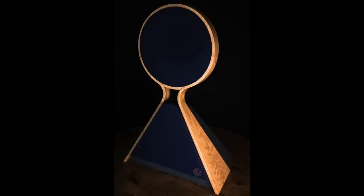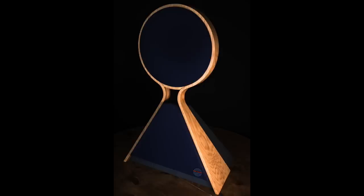When I said these speakers are alive, they are. That round bit at the top is an electrostatic panel. You actually have to plug each of these speakers into the mains, and when you do that the electrostatic panel is charged — it is alive with electricity.